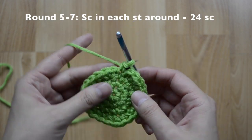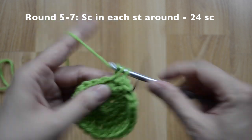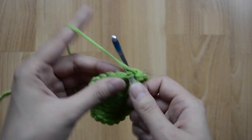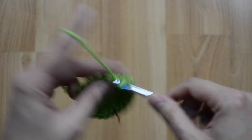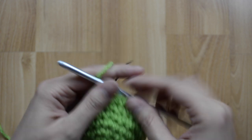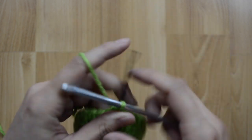For rounds five through seven, we are just going to stay at 24 single crochet stitches — just one in each stitch around. Go ahead and work up your stitches and I will meet you at the end of round seven. This is how it should look after round seven — that's one, two, three, four, five, six, and seven rounds.